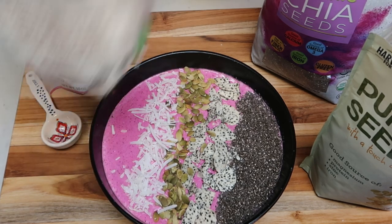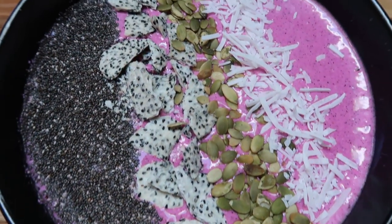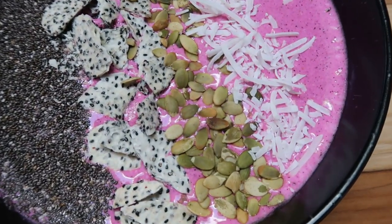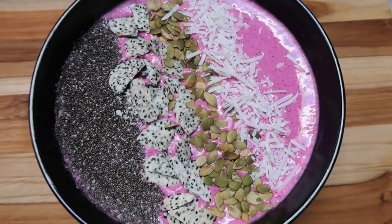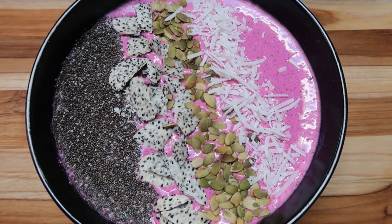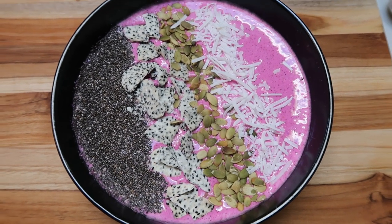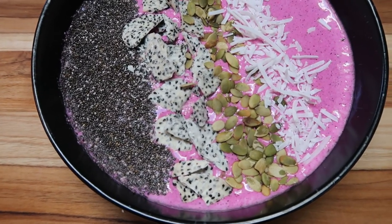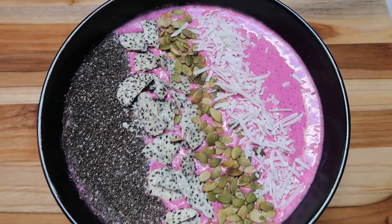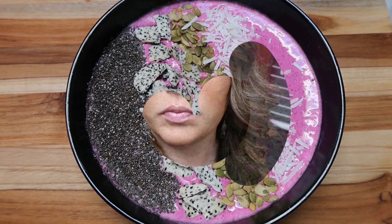This is going to be so incredibly delicious. So here is our dragon fruit coconut smoothie bowl — so good, bright pink! It's probably not as bright on camera as in real life, but it looks so delicious. For this smoothie bowl itself, it is one smart point for the half scoop of protein powder and one smart point for the coconut water — that is two smart points. Then we have one smart point of chia seeds, one point of pumpkin seeds, and one of coconut. So this is only five smart points.